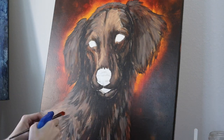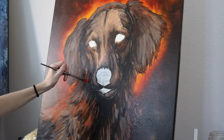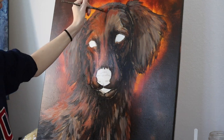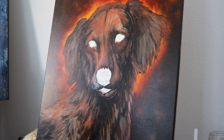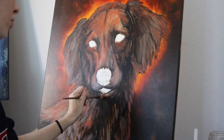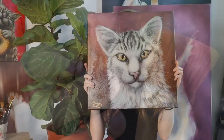I go in with a rake brush and start to add in some oranges and more of that light brown to begin building up the texture. I've decided to put the light coming from the left side of the canvas, so that's my light source throughout the painting.